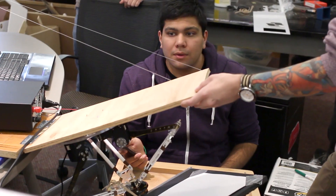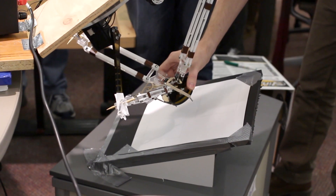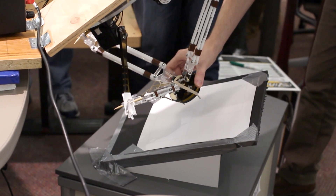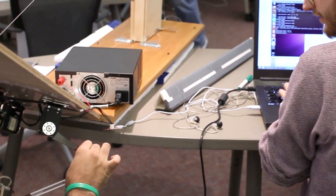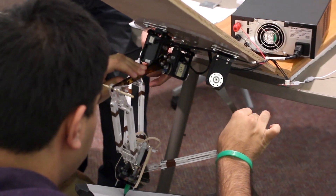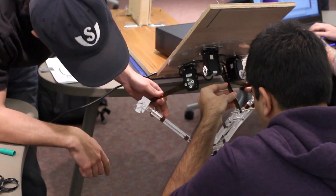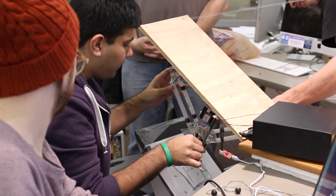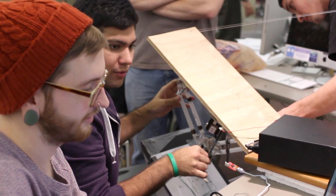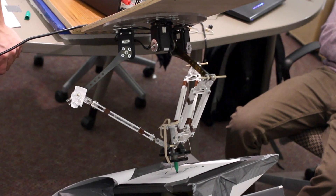I ended up actually assigning teams, but still based on a very detailed questionnaire of student skills. I make sure that each team has at least someone with each of the necessary skills to do the project. Typically no single student will have all the skills necessary because robotics is a very interdisciplinary field — you need to know how to program, how to do mechanical design, the electrical part, and you need to understand the math. Putting together teams with the right mix of skills is one really important part of making this work.